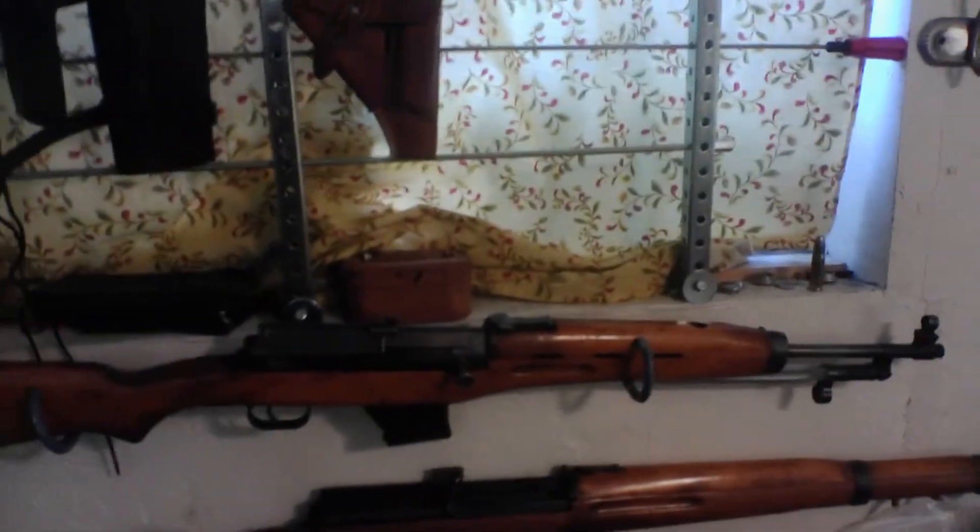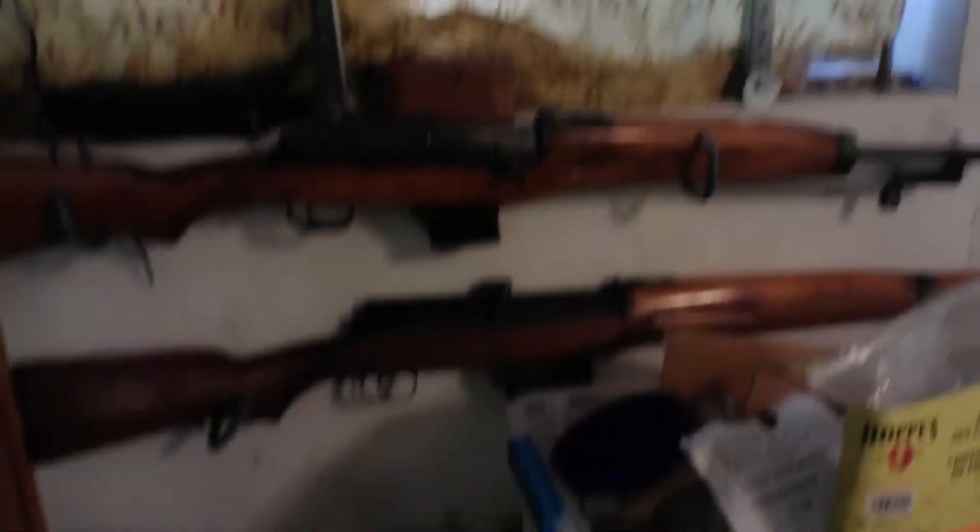At the bottom here we have an SKS, a Model VZ-52, and a Spanish CETME. Here we have some Egyptian rifles — this is a Rashid and a Hakim. I could go on and on about those.